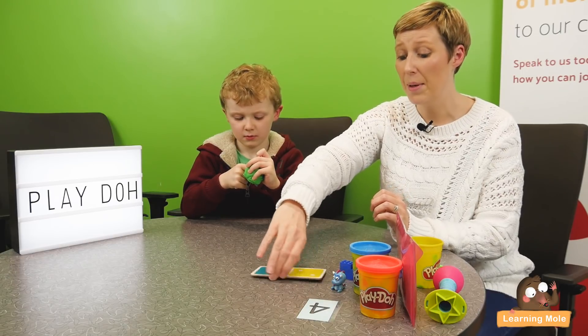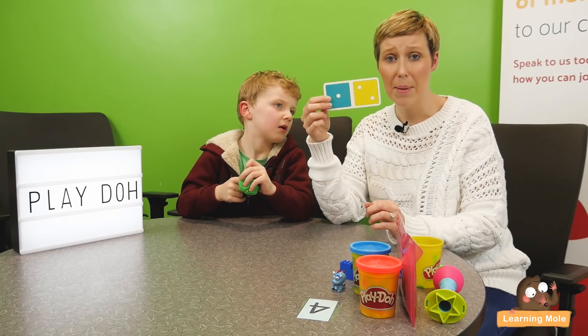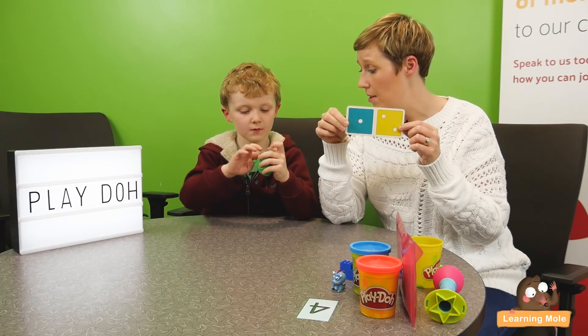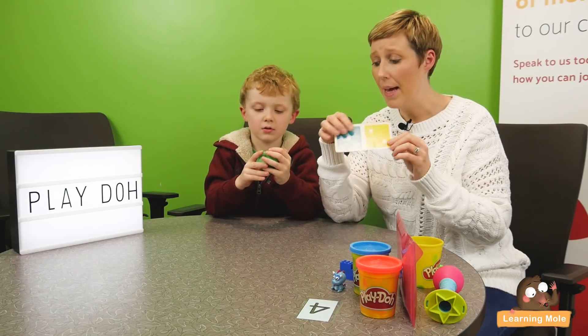So here I've got a little domino. I got this from a little kit, which you can make your own very easily by just drawing them on a piece of paper. All I'm going to do is ask James to use Play-Doh to visually represent these numbers. This video is really about counting and matching.